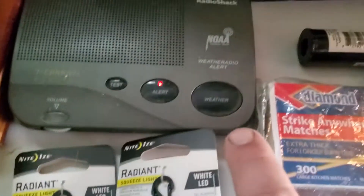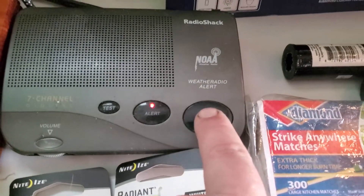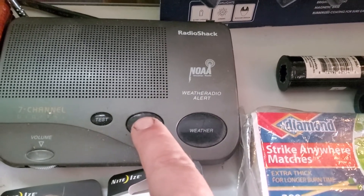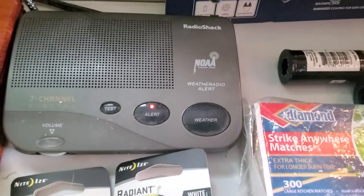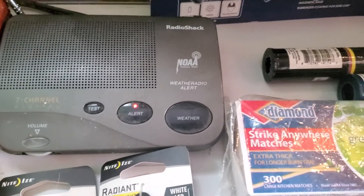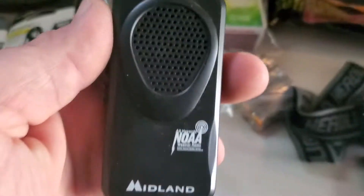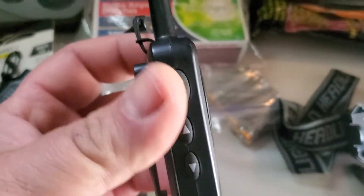This here is a weather radio station. Right now it's broadcasting — 'Labor Day and Monday night, mostly clear' — and when it's set to alert and turned on, it'll automatically receive weather alerts for your area. This is the small version that you can carry in your car.